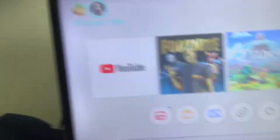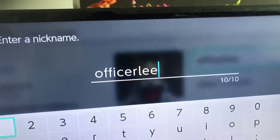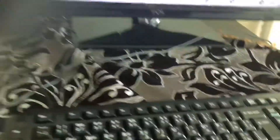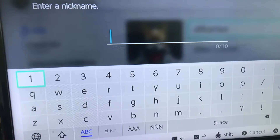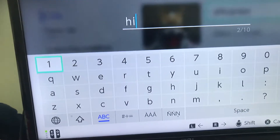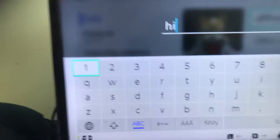What you can do instead is watch YouTube, type in account info, or do anything else. As an example, I'm going to type something here — I'll press backspace and watch what happens. So it works!